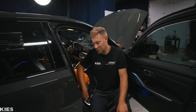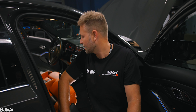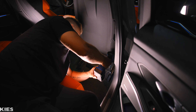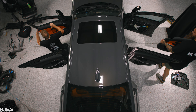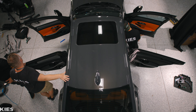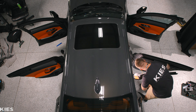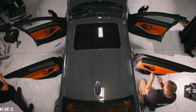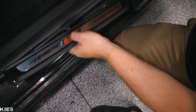Before this stops working, we're going to plug the seatbelt in and get these bolted down.